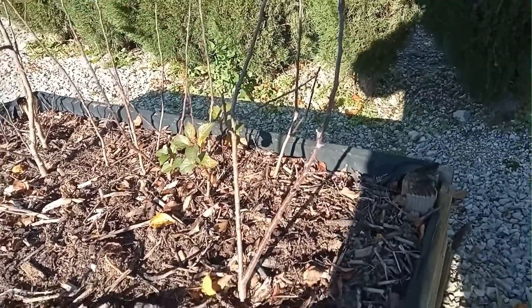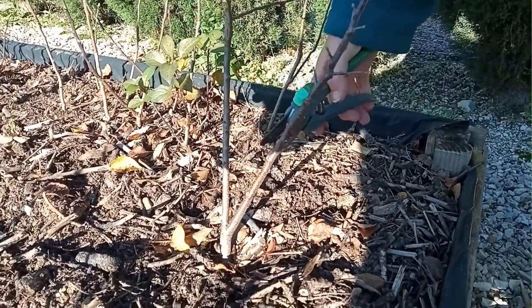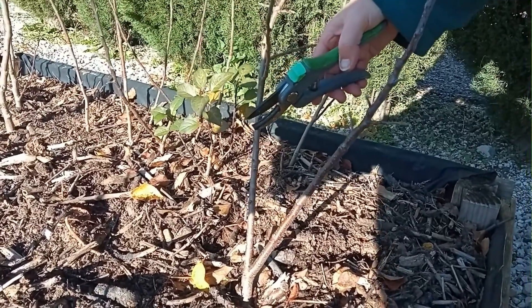I'm not going to graft at the moment, it's too early. However, I'm preparing these for grafting. To graft a fruit tree, you need a straight stem.